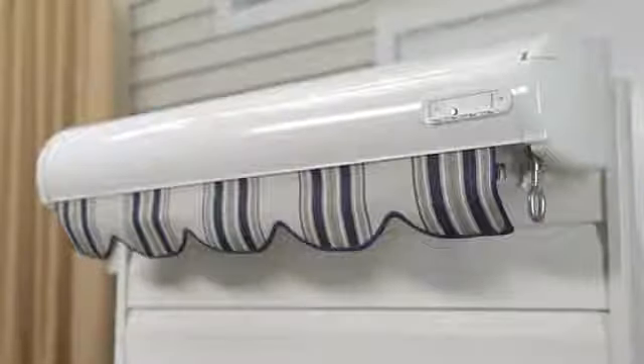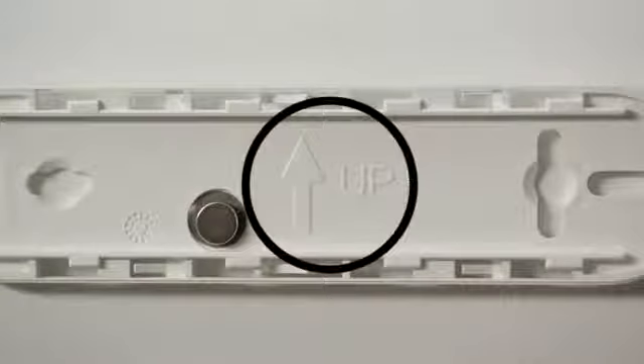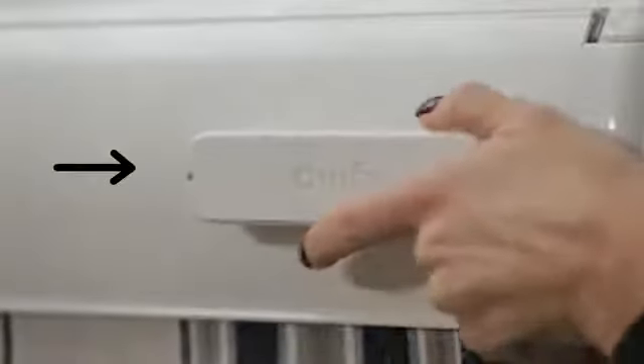Snap the sensor back into the housing. Before you slide the cover onto the mounting plate, make sure the cover and arrow are in the same orientation. Slide the housing back on the mounting plate.